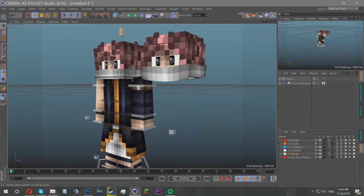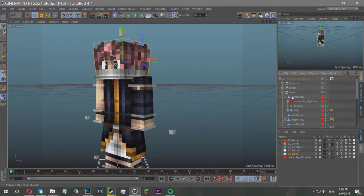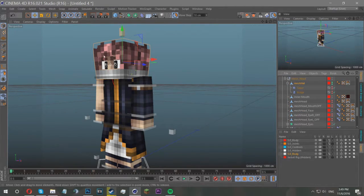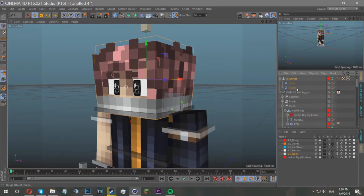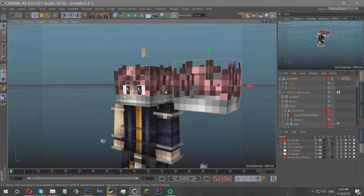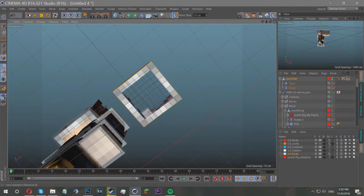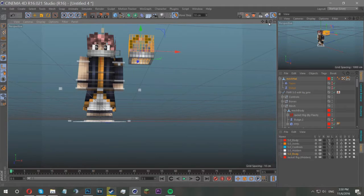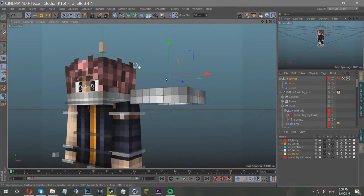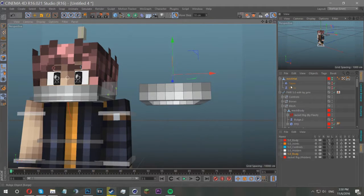Once you've got your rig, choose what you want to give that automatic extrusion. I'm going to start on the head, so I'll select the mesh of the head by going into the head, dropping it down, and getting the mesh hat. I want a separate layer for the hair and the bandana because they're two different things, so I'll pull one over here. I'm going to remove everything but the bandana — highlight the bandana, there's some underneath as well — then select invert, which selects everything you didn't select.